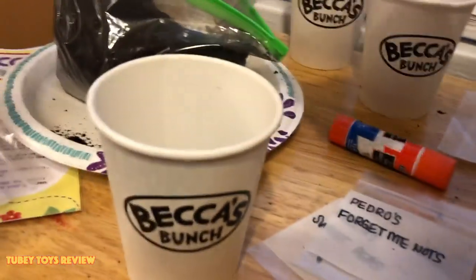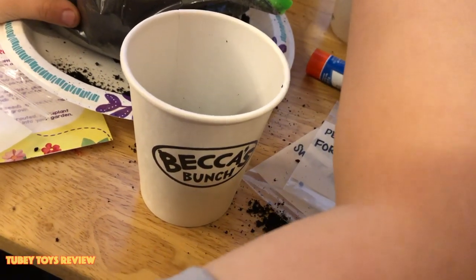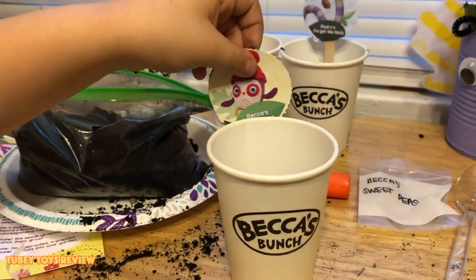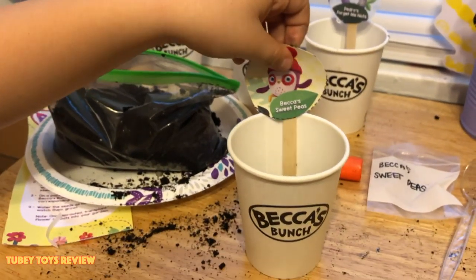Now you add in a couple of spoonfuls of soil. You've got to go in there, Becca. Now we need time for them to grow.